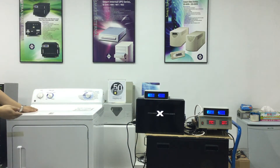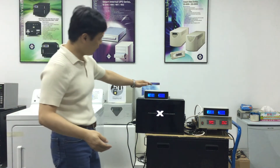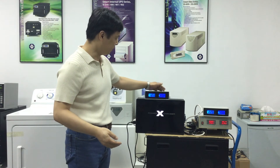Let's start the GE dryer. You can see it runs smoothly. The power source for it remains at a steady 120 volts and 60 hertz.